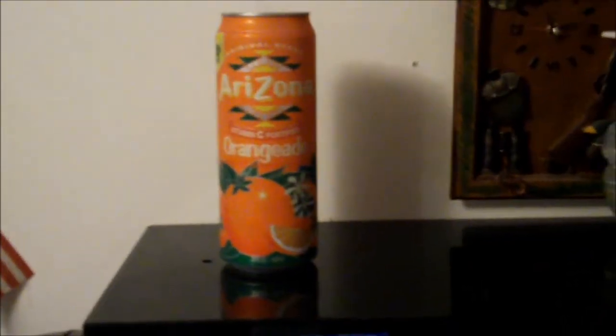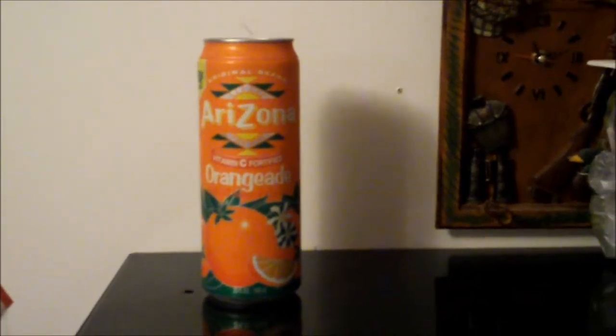In this video we're going to talk about Orange Aid. See that? Orange Aid — it's like an orange version of lemonade. It's from a company called Arizona, a tea company. They make tea products and all that. This is how much it costs: 99 cents.